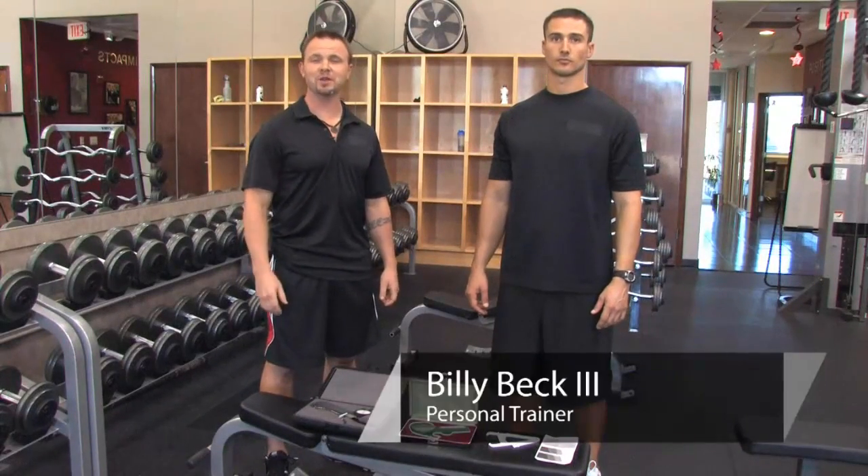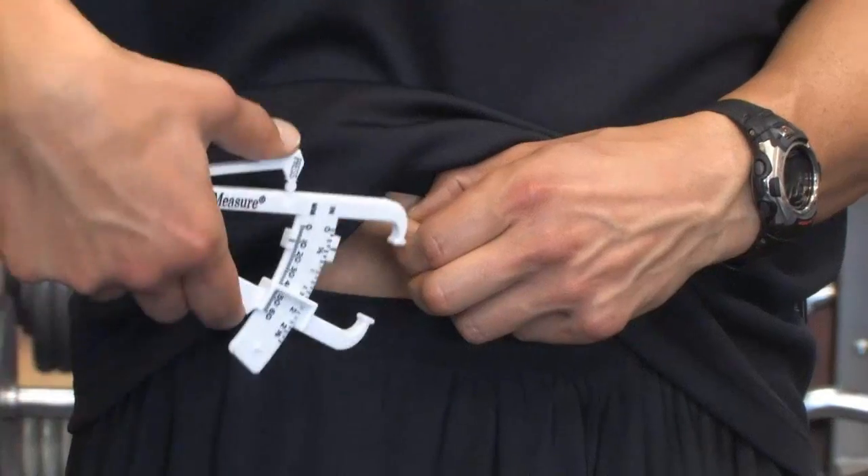Hi, this is Billy Beckett III from Billy Beckett III Train Center, and today I'm going to teach you how to estimate body fat percentage.